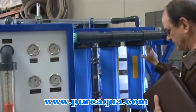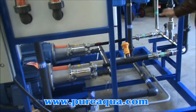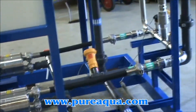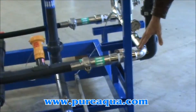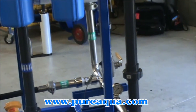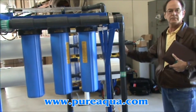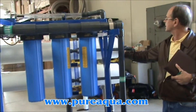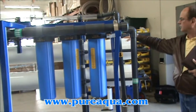From there, the feed goes to two 20 horsepower motors with stainless steel pumps. You can see that the feed water piping is electropolished stainless steel. We feed two vessels in parallel; each vessel has four 8-inch diameter Hydronautics seawater membranes. The pressure vessels are a Prototec brand, made in the United States and rated to 1,000 PSI.